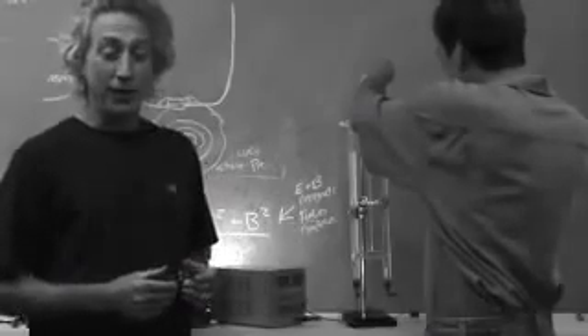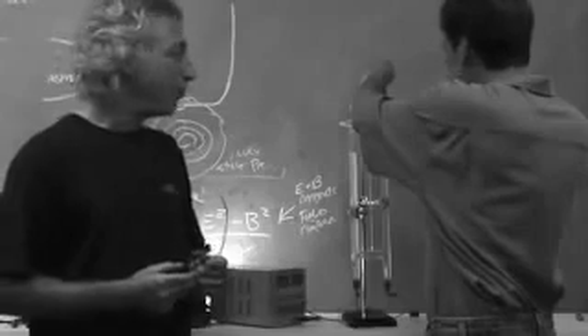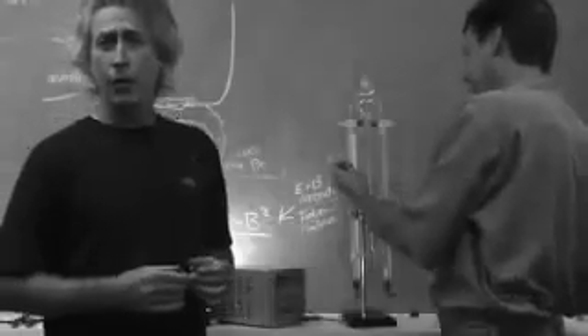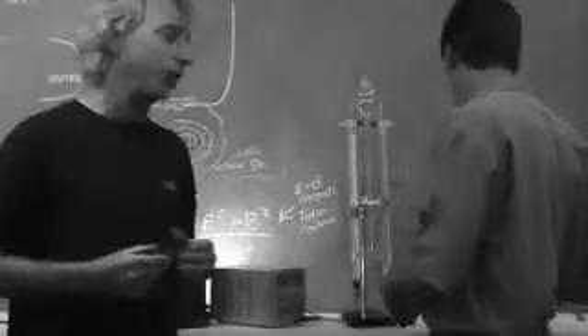Now behind me, Bob is getting ready to demonstrate electrolysis - he's not blowing up water, because to say you're powering your car on water is the same thing as saying if you're running your car on gasoline, you're powering your car on dinosaurs. And we know that's not the case.